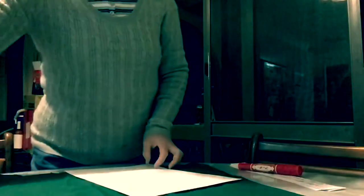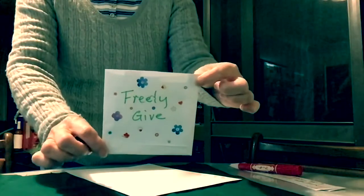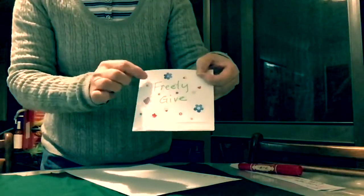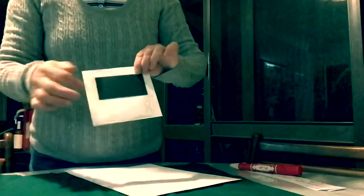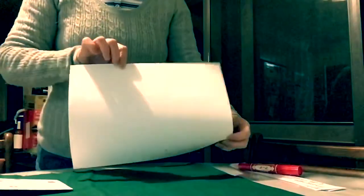Then we take a piece of paper and we also have to decorate the pocket, writing 'freely give' on top and add some stickers to it, making it look good — or you can draw. Then we use the fridge magnet and stick it at the back of the envelope.